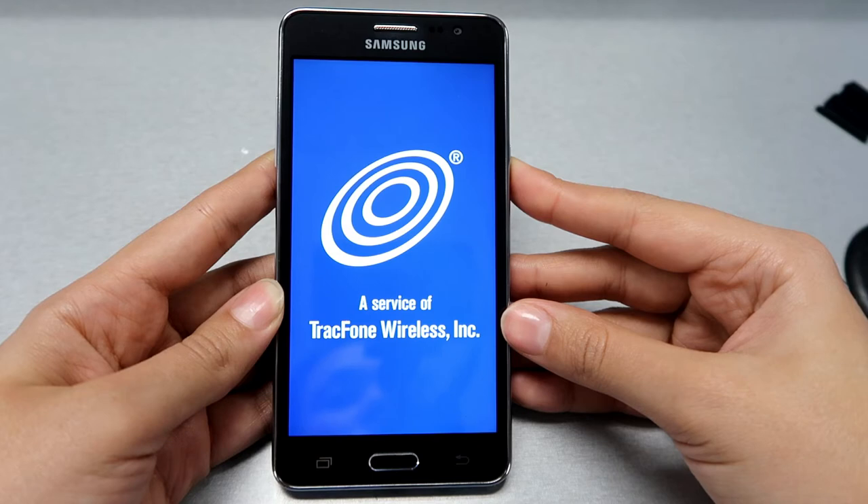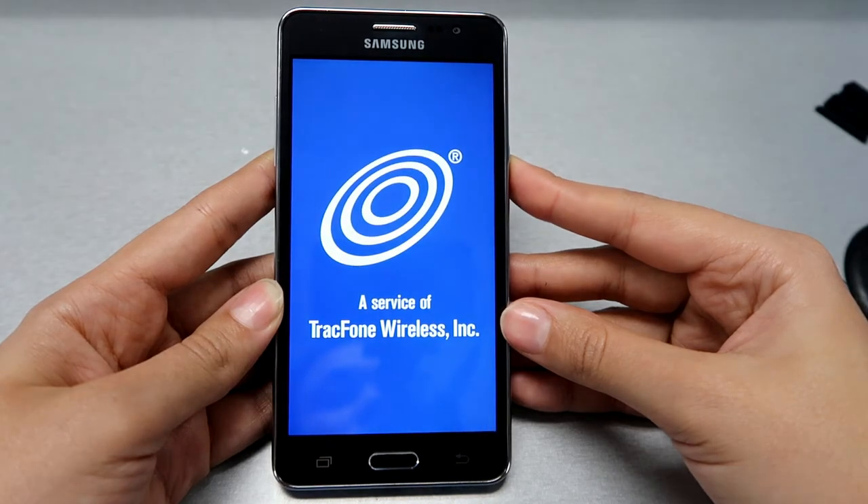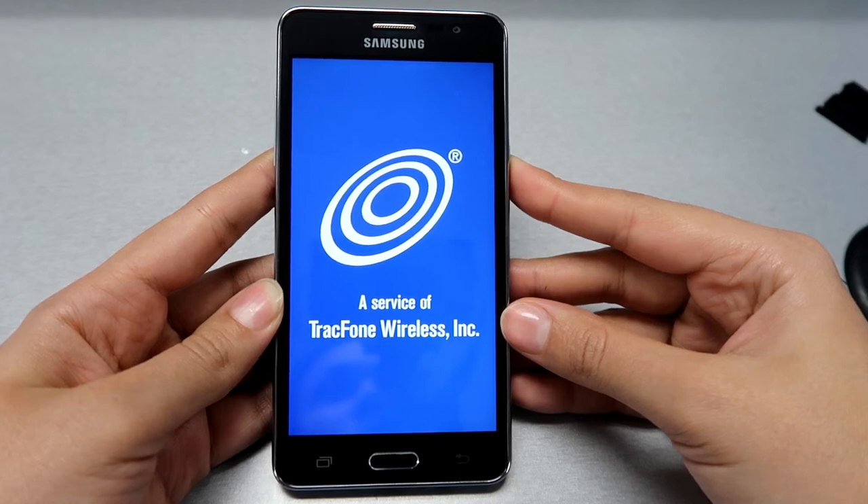By the way, this is the first part of the Samsung On5 hard reset. I'm going to do another video for a Gmail bypass — if you forgot your email information, or if you bought a phone from someone and it has a Gmail account you don't know the password for, you can follow that method. I'll post it soon, probably today or tomorrow.